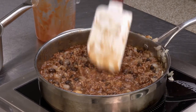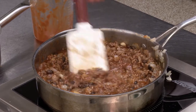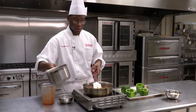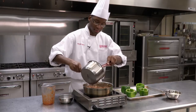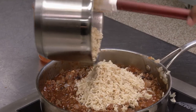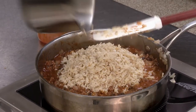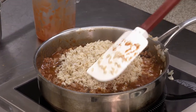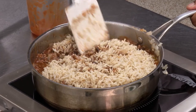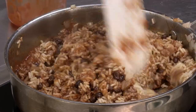Before you add the rice, go ahead and give it a taste now that the beef has been thoroughly cooked, and you can add more salt and pepper if you think it needs it. Now we're going to add our rice — just one cup of brown rice. Looks like everything has come together and it's thoroughly mixed.